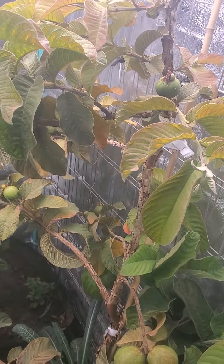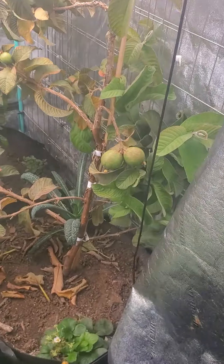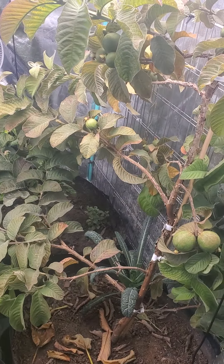This is the Ruby Supreme Guava — had this about two years, or a little bit over two years, and it is really productive.